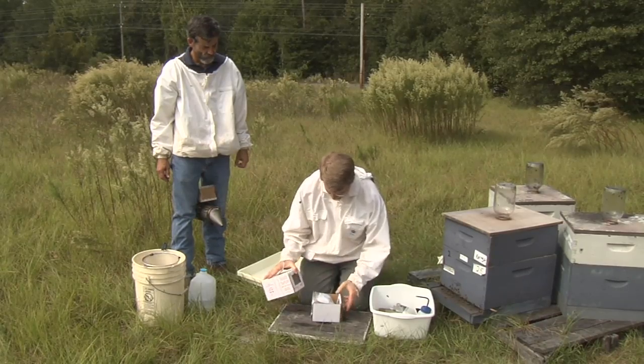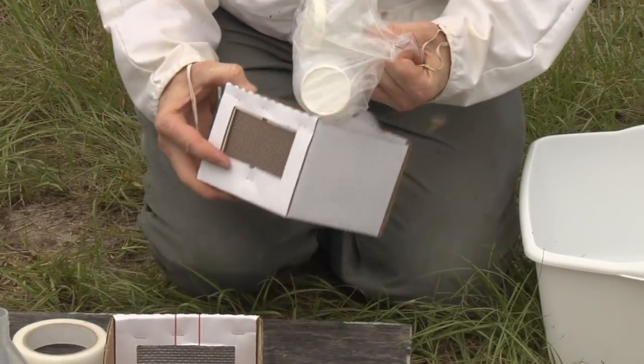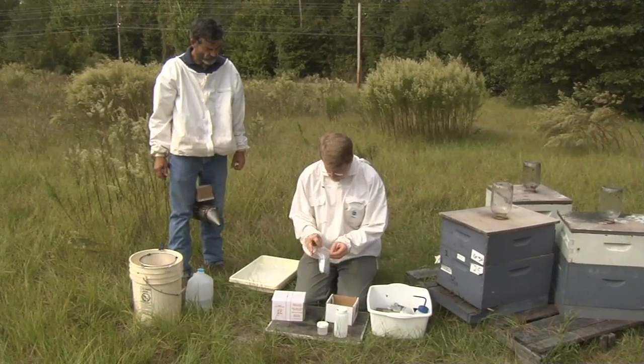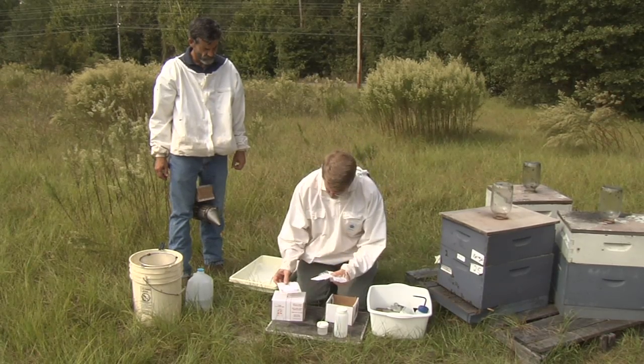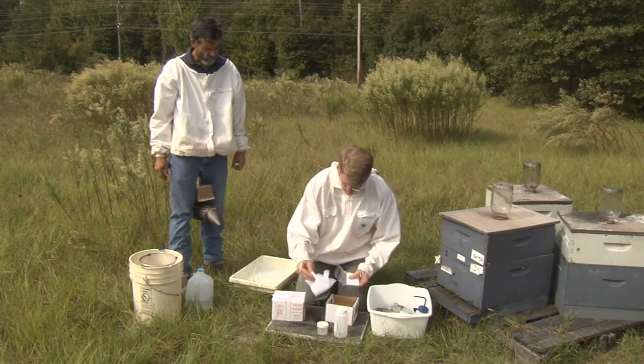Open one live bee mailing box. It should contain a Ziploc bag with one large bottle and one small bottle of alcohol. Another Ziploc bag contains a data collection sheet, ID stickers, mailing labels, a stamp, and a nylon filter.